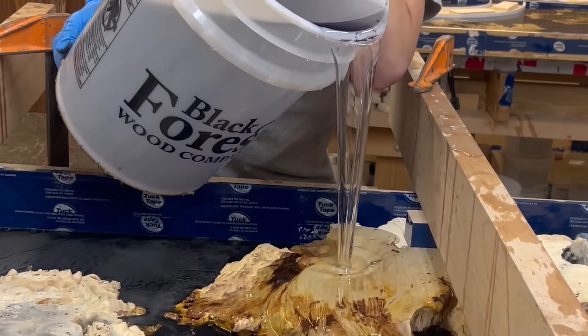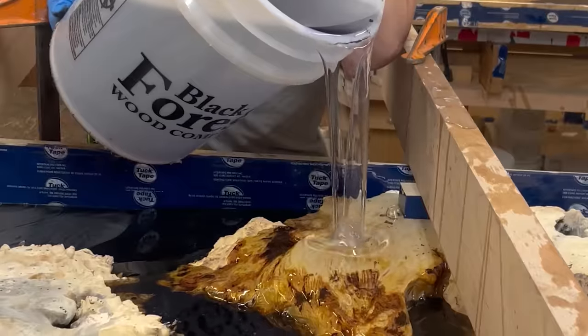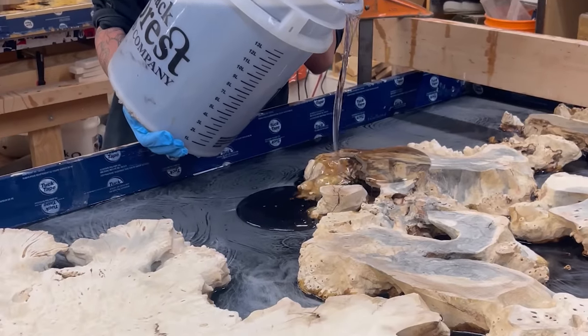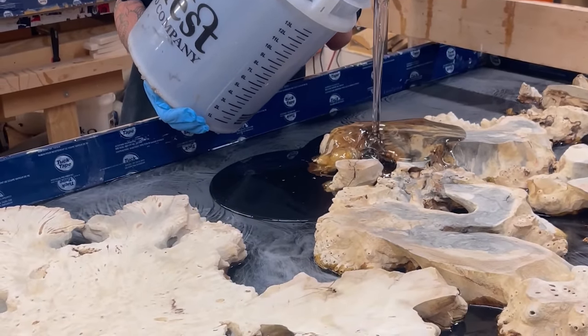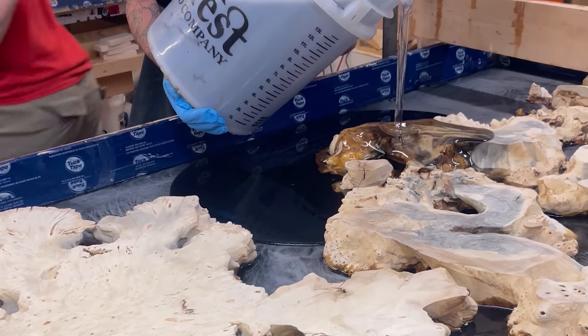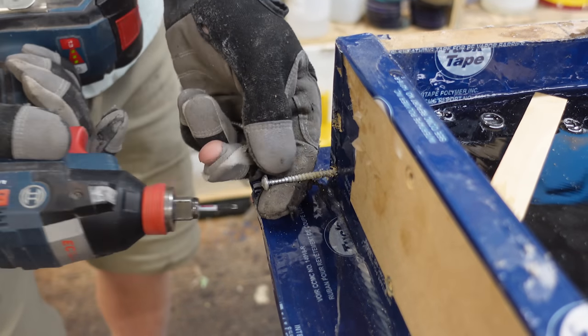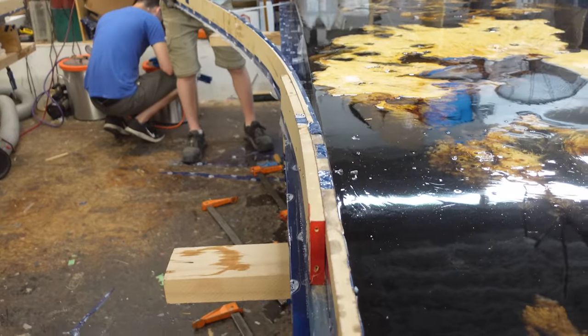To start this piece off, we actually poured a solid black base layer so that we could hide the plates of the X-base for mounting — the client didn't want to see those mounting plates, as they would interrupt the layout of the burl. So we just poured a solid black base layer with our Black Forest Deep Resin and then topped it off with a clear layer, also done with our Black Forest Deep Resin.